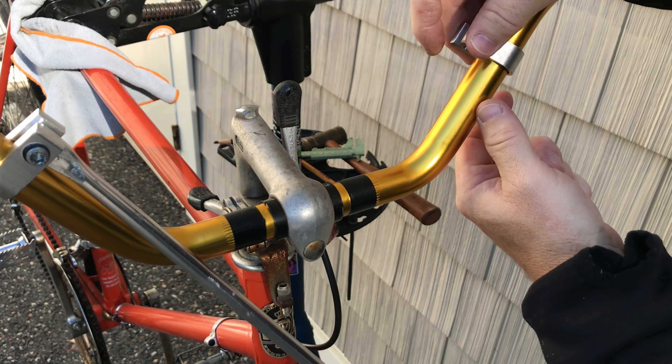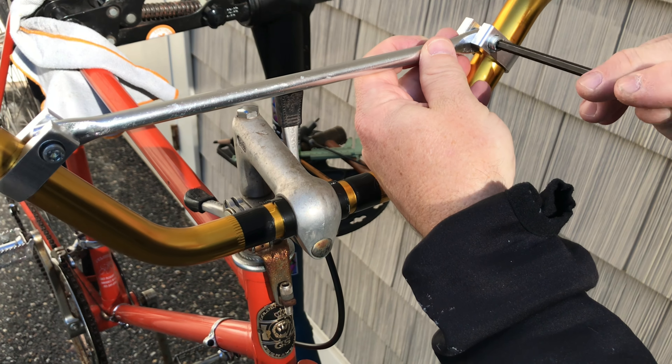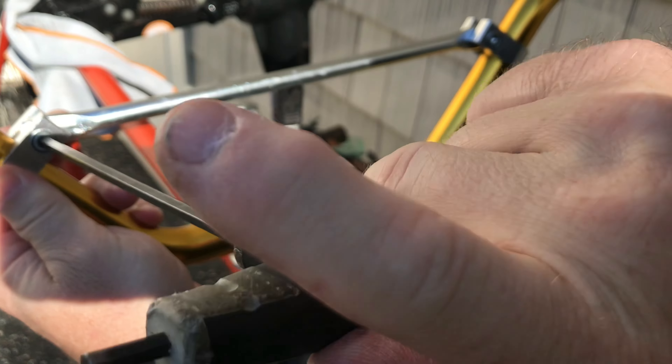These MX bars come in a wide variety of rises and widths. It can be a cost-effective way to try different bar sizes.